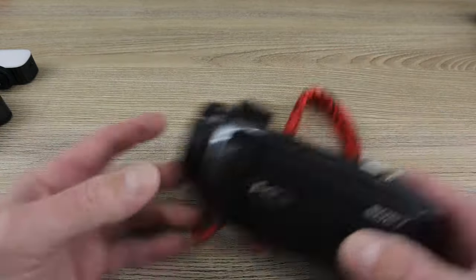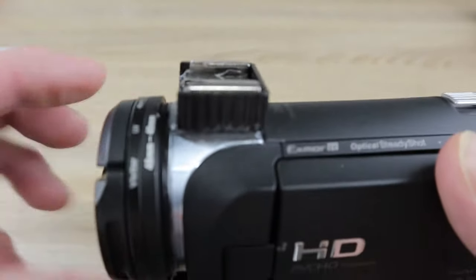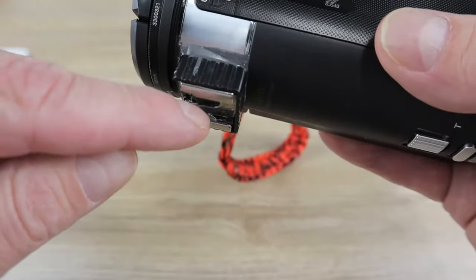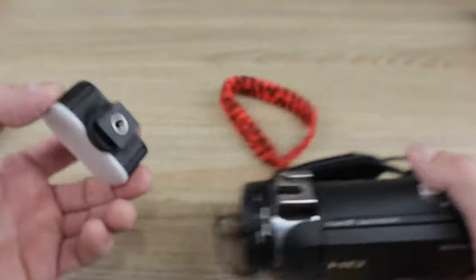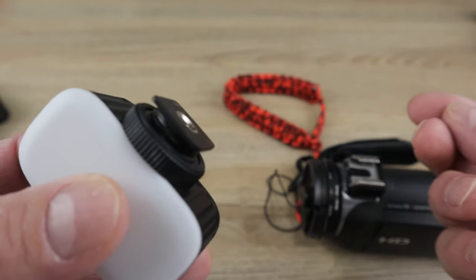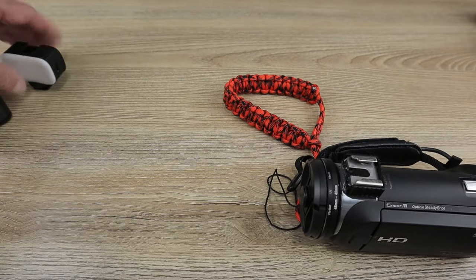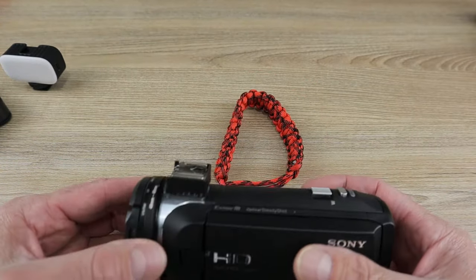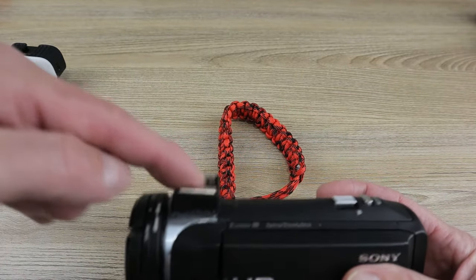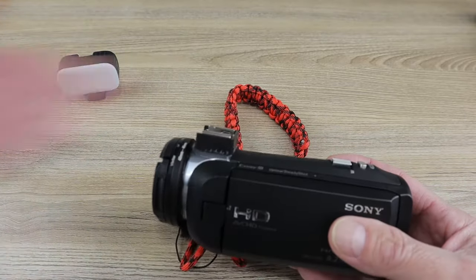When shopping for a cold shoe, look for one that has a little metal leaf spring on the inside on both sides. That spring puts pressure against the foot of the accessory, so you've got both the spring and the locking ring securing your light — security is twofold. Make sure you get one that has the leaf spring putting pressure upward on the foot, not just something that slides in with no means of security.